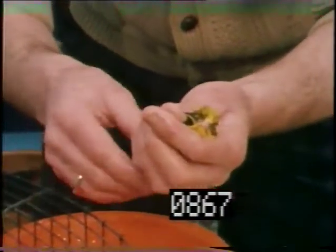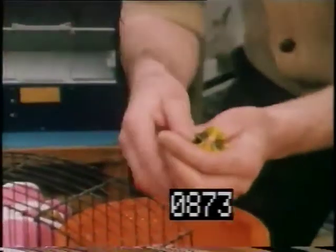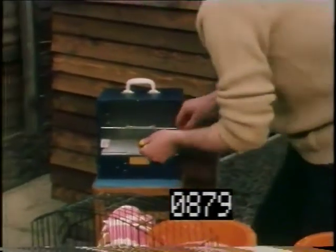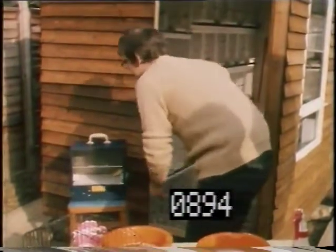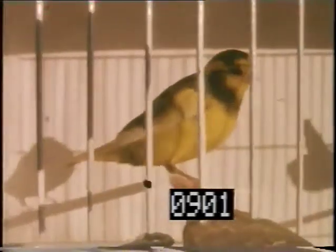Then I usually let the water drain, then pop it into the heated cage here — this is set at 80 degrees. The bird goes in there. In all being well, in about three hours it should be back to what it normally was.